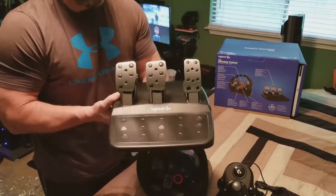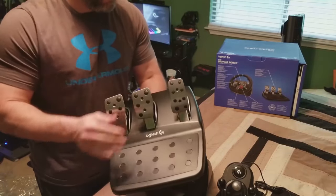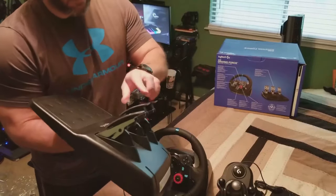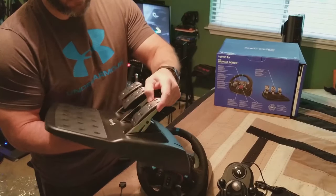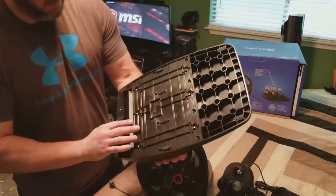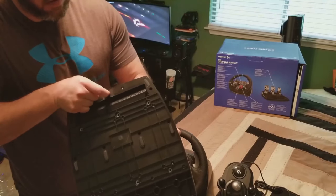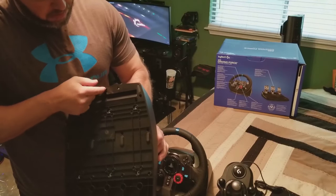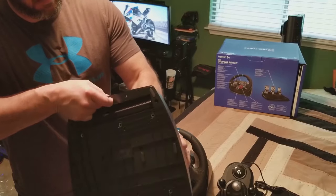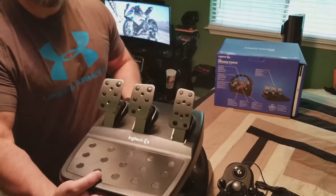Moving on to the cons — the pedals themselves actually work really well, though the load-cell-mimicking device is adequate. It was a little tricky for me to adjust going back to a potentiometer base from load cells, but my kids had no issues since they have no advanced data points. The carpet mount does not work very well at all — the clamp is kind of a pain and you still want to block something behind the pedals even on carpet to keep them from moving.